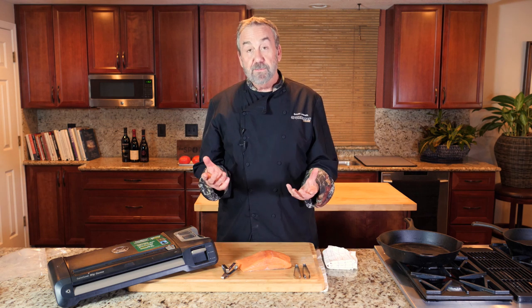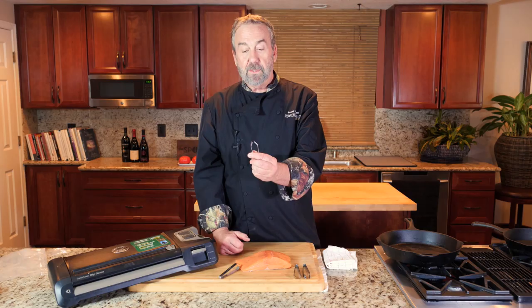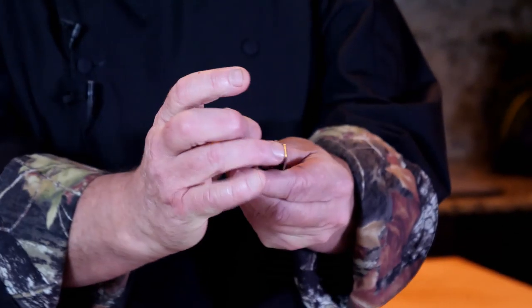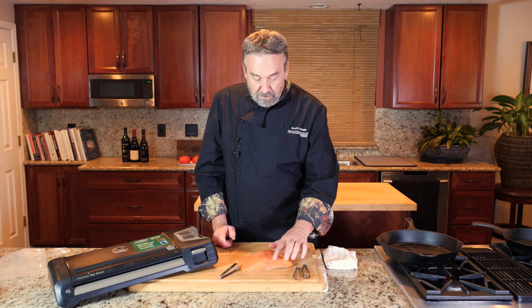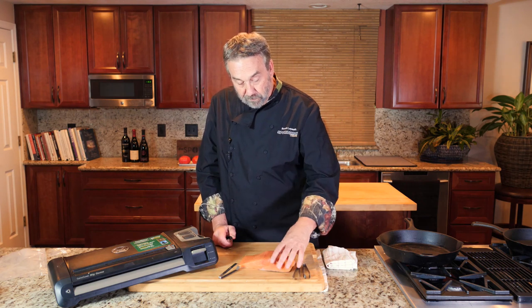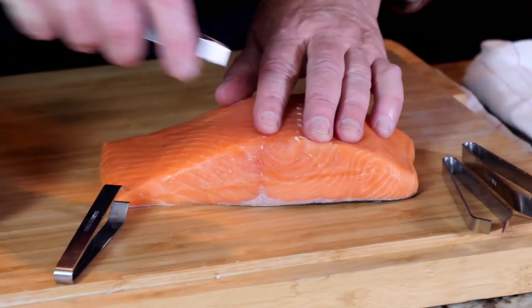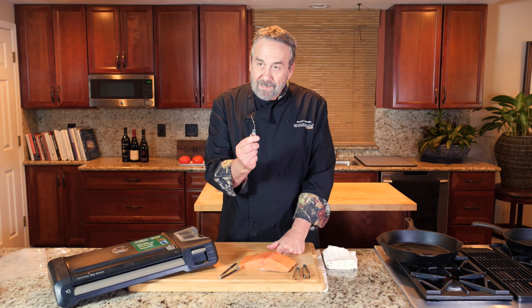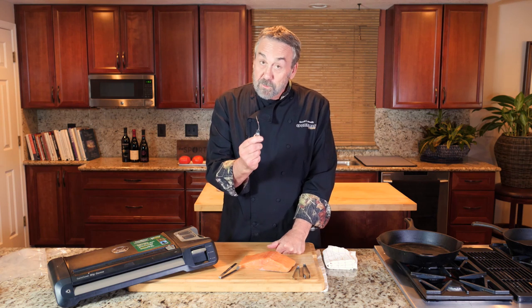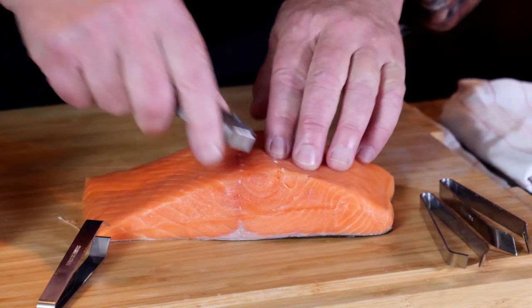You can get pin bone tweezers on Amazon for five or six bucks. They've got kind of sharp teeth on them that grab the pin bone. These are the pin bones right here — this little ridge — and you can run your hand along it and feel them. Take your pin bone tweezers and pull them out like that.